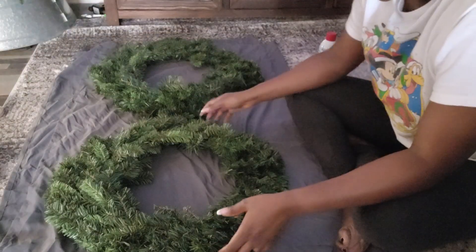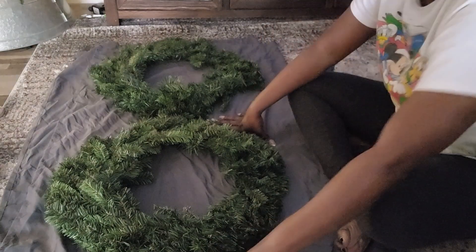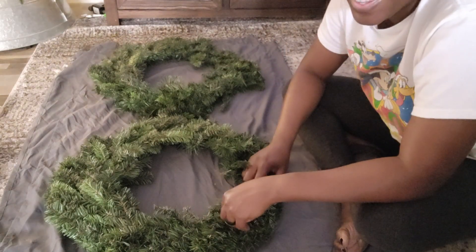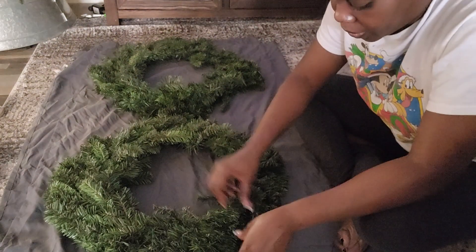So I got my wreaths, still in the bag in the corner. I was also able to pick up some more snow spray so I can get that same snowy look on the wreath. I was gonna take it outside to spray it, but I found this old sheet in the garage that I'm just gonna use to spray it inside — just being lazy!